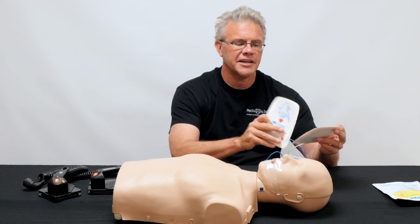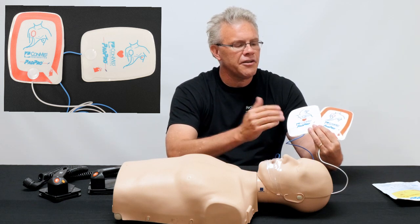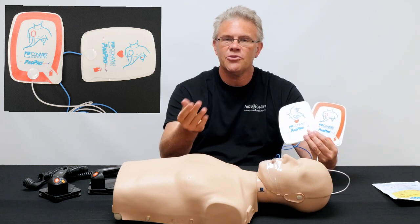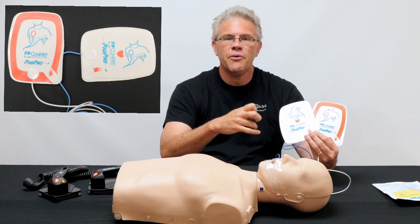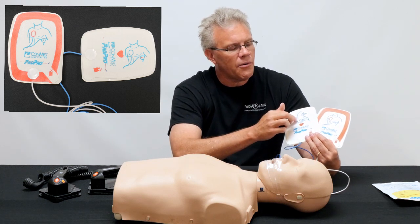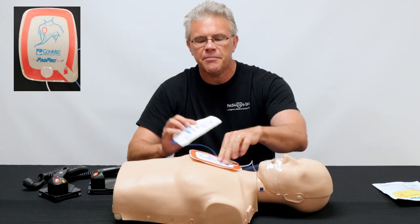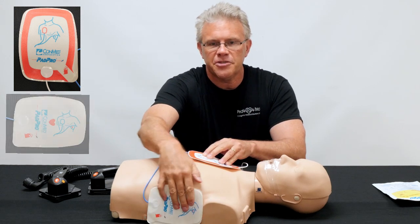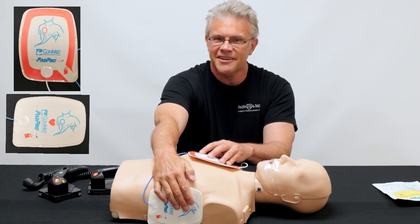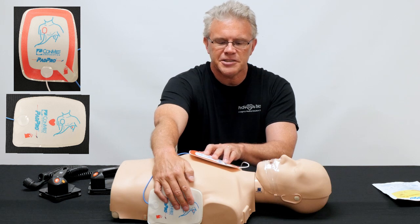Simply look at the pads. With various manufacturers, they will have pictures showing not only something that looks like an adult — cluing you in that it's for an adult — but also, if it's been a while since you've put pads on somebody in cardiac arrest, it reminds you where to place them. This one shows it should be placed up here, and this one shows it should be placed down here. So if you've got to shock an adult, read the package — it'll say adult — and to figure out placement, just look at the picture.